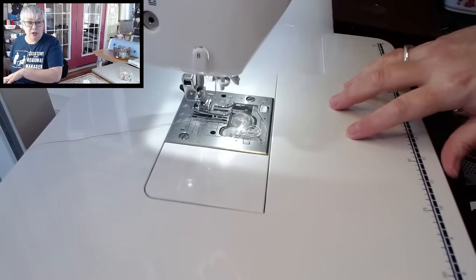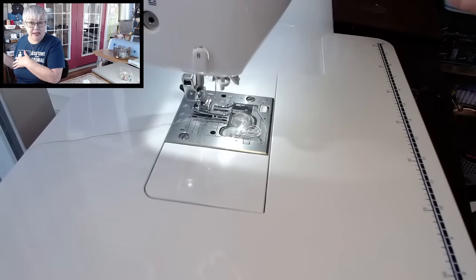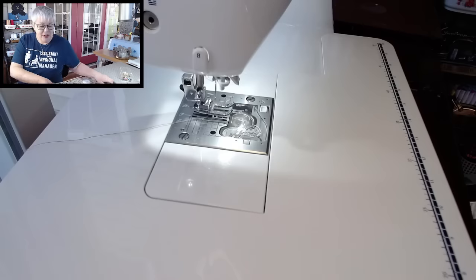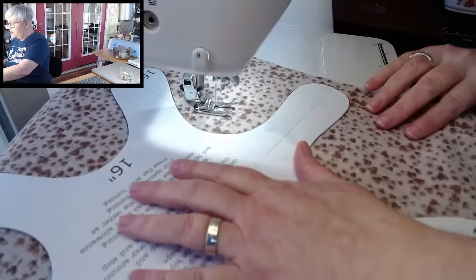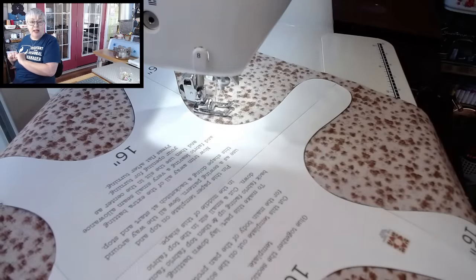Here we are at the sewing machine. I've selected a straight stitch and my stitch length is 2.0 — we'll give that a try and see if I need to adjust it. Because all of the edges are curvy, the shorter the stitch length the more nice and even your curves are going to be. So let's start with 2.0 and adjust from there — you can just pick a place and start.